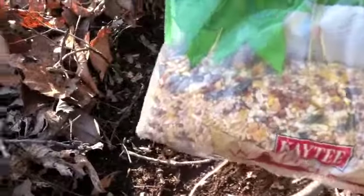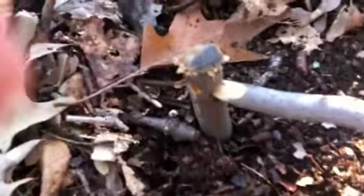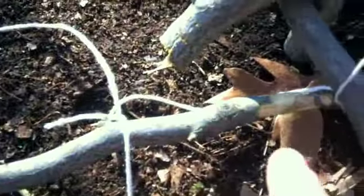You have the bait in here. What I'm using is basically just bird feed for the squirrels — there's some corn and stuff in there. But you have this piece down here sharpened and in the ground, and there's a notch in there. And then this end is sharpened. I'll show you it once I trigger.